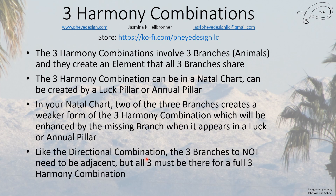Just like the three directional combinations, these three branches do not need to be adjacent to one another. But for the full three harmony combination, you must have all three there in your natal chart.